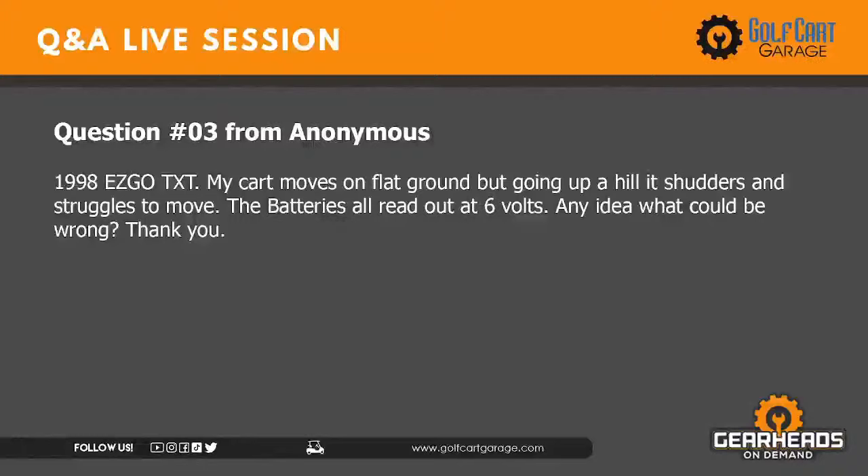Question number three: 98 EzGo TXT — the cart moves on flat ground but going up a hill it shudders and struggles to move. The batteries all read out at six volts. What could be wrong? I want to know what your batteries read out during the shutter. Make it shutter and take a reading on your batteries while it's going on. I bet you'll find that at least one of them doesn't hold voltage — surface voltage could be six volts, but under load it could plummet.